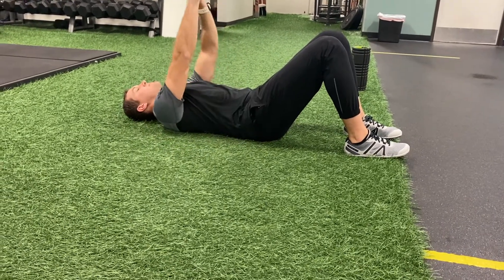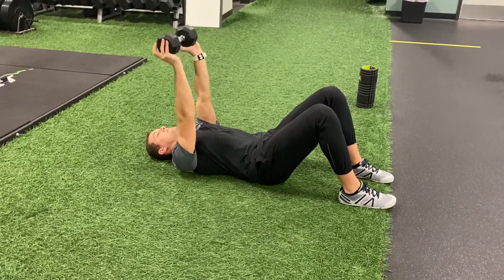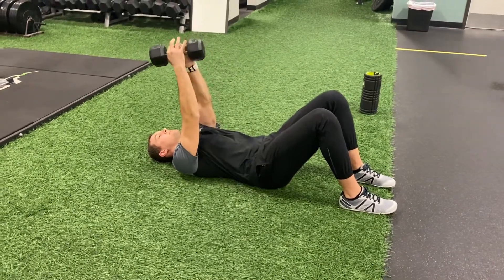From this position I'm going to press the weight overhead. I can hold the two ends of the dumbbell, or you can hold the handles of the dumbbell.